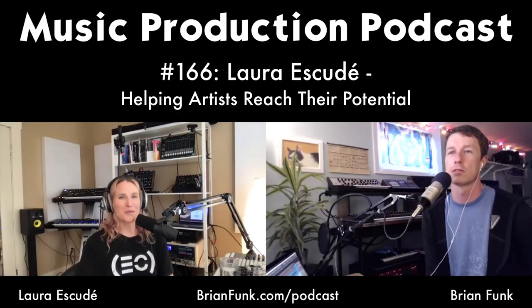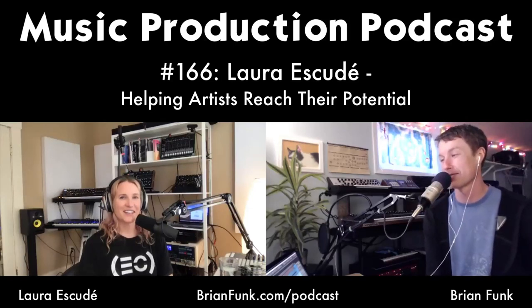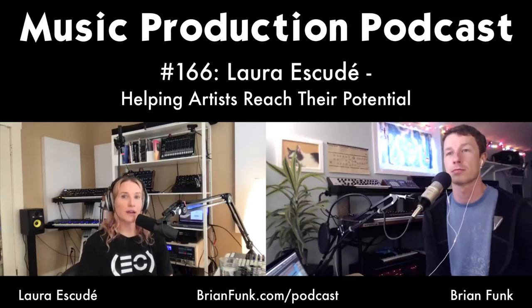I do have a Black Magic ATEM Mini on back order that I'm waiting for — a lot of people are waiting for that piece of gear, the camera switcher. It looks pretty sweet and it's a good price point. I think this is going to help turn a lot of people into a little TV studio, and the quality has definitely already been noticeably better in just a month.